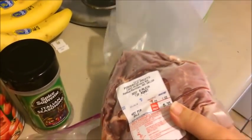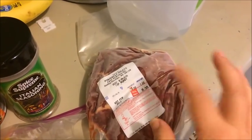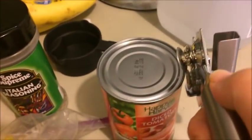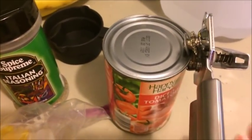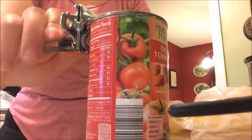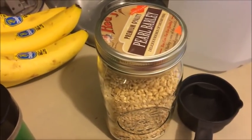This roast is frozen — that's okay, I'm going to put it in frozen. I'll take some scissors, cut the top off, run it under hot water to separate it from the plastic, and then it goes straight in the crock pot. Now I'm going to take this can of tomatoes, open it, and everything in it goes straight into the crock pot. I'm going to pour this right on top. Then I'll take my pearl barley, use a two-thirds cup measure, and put that in the crock pot as well.